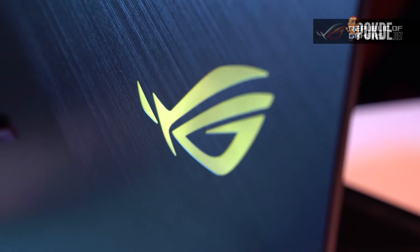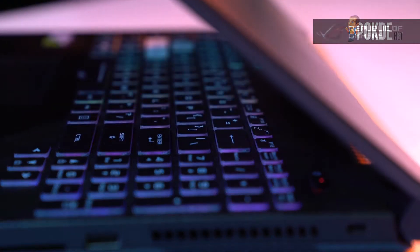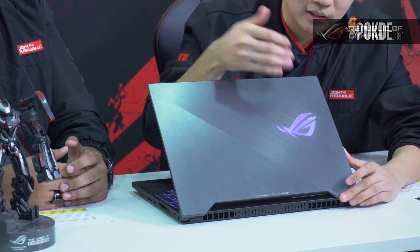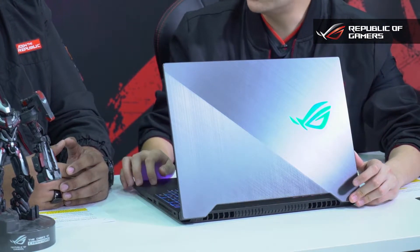Aura Sync is ROG's own RGB technology. Its purpose is to let you customize your laptop — they went with the all-black design, then decided to put RGB on it so you can color it with your own personality. If you don't like the black and red look, you can go black and green, black and pink, or anything else. It has 16.8 million color options.